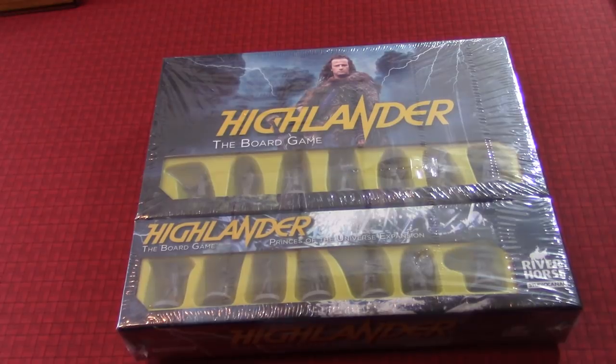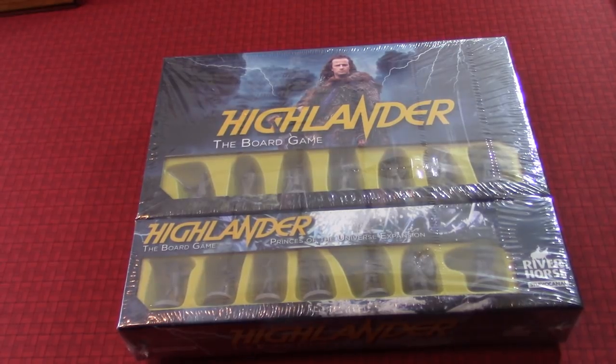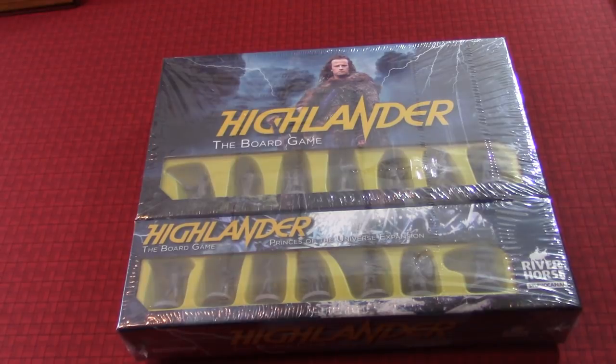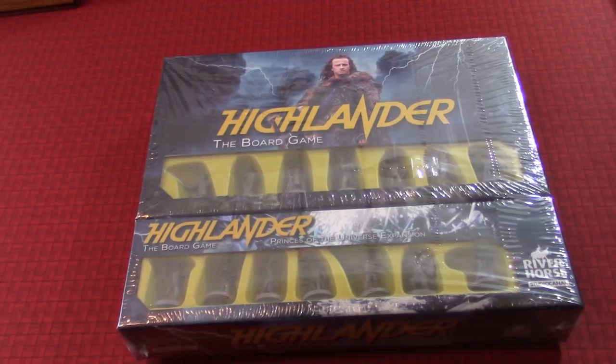I did not get it through Kickstarter, but I just wanted to say I got both the expansion and some other things with it that I want to show. I watched some gameplay on it and it looks pretty good. I'm excited about it, but I have some trepidation because this is a game that holds a special place in my heart. My younger boy's name is Connor, and I wanted my older boy to be named Duncan, but my wife wouldn't let me. She said Dunkin' Donuts. But there was Connor McLeod and Duncan McLeod and McClan McLeod — and that's what Highlander is all about.